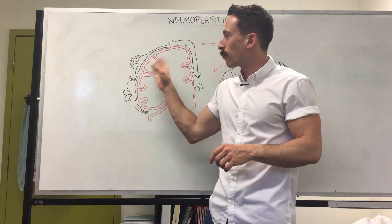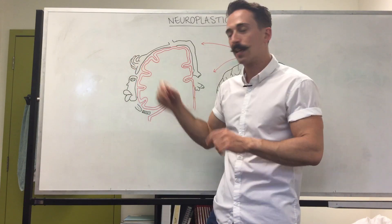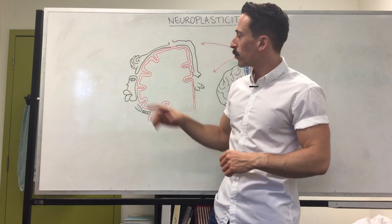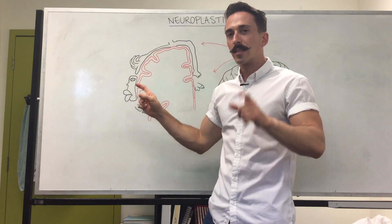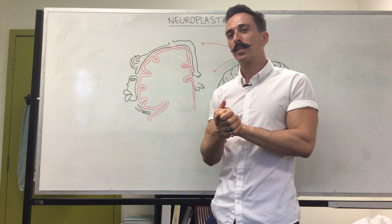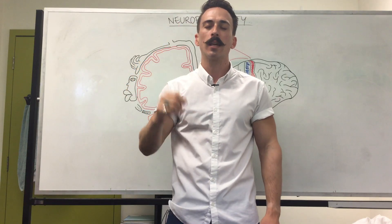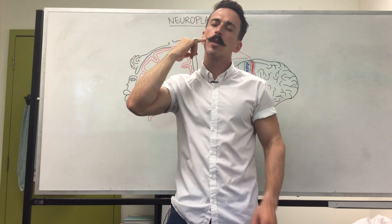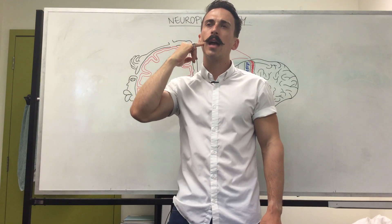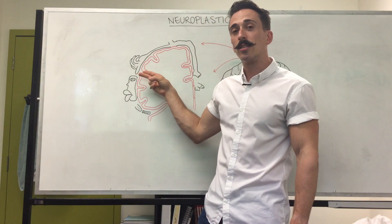The brain gets hungry for signals — it loves receiving signals. So what happens is the neurons that are present here get a bit bored. They start to have a conversation with the neurons surrounding it. Now, the neurons surrounding those for the hand are those of the face. And so what that means is a conversation can now occur. In some individuals, you can tell them — who have lost their hand — to close their eyes, and you rub down the side of their face and ask them what they're feeling. And they say, well, I feel you rubbing my cheek, but I also feel you rubbing my index finger, my middle finger, my ring finger, and my pinky finger. Why? Because the neurons have started a conversation — and this is neuroplasticity.